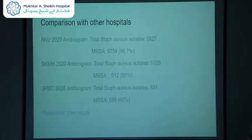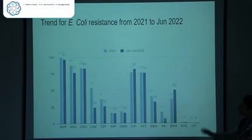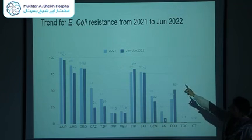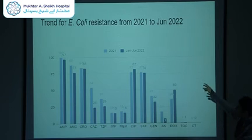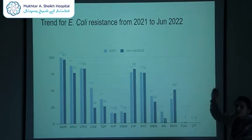We hope to put MASH on the map as well. So far we have two published antibiograms; we will start work on the third, inshallah. When enough data is collected over time, we can make trend analyses. For example, for E. coli — the most frequently encountered organism in both years — the light-colored bar represents 2021 and the dark-colored bar represents January to June 2022. You can plot antibiotics across the line and see whether resistance fell or increased within the year.